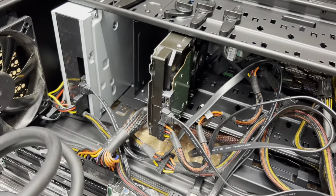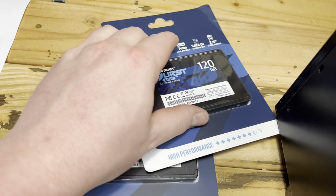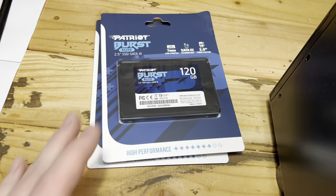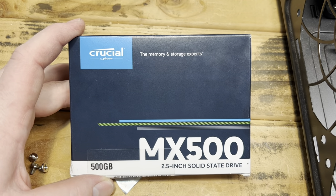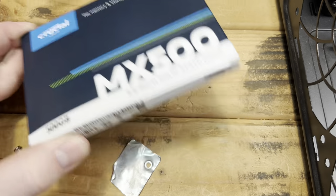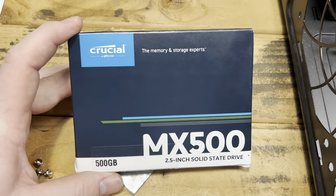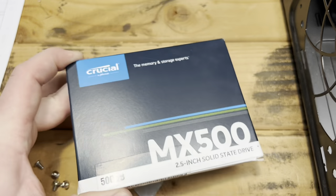This is a really well-built case, very heavy. But we have one last thing to put in — we can't just put Windows on that hard drive. We've got to use an SSD, and not just some cheap SSD. I've been using Crucial products for a very long time in my Macs and Windows PCs, and I've always been very happy with their quality and think it's worth the price.